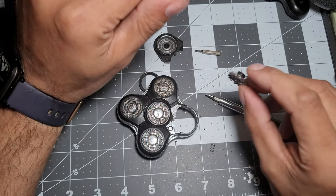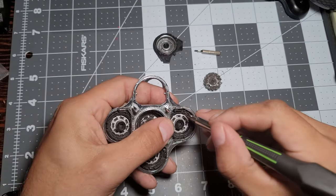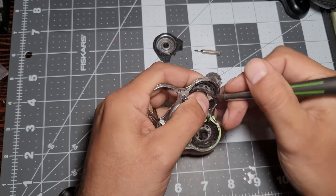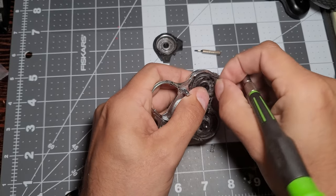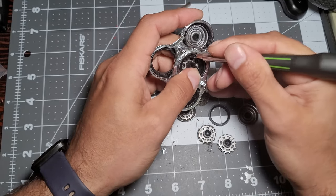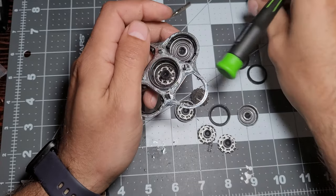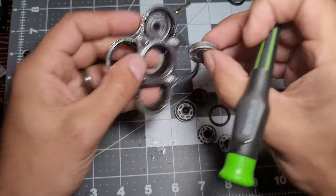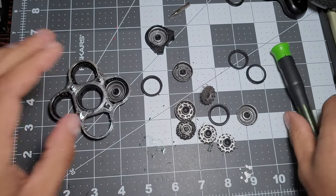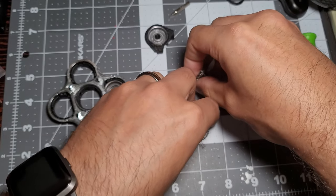I'm going to pull the rest of these out, just pull these off and get them cleaned up, and then we'll go to town. I'm just being brutal here — got it, got it, okay. I'll be right back, I'm gonna wash this mess and we'll see what she looks like.